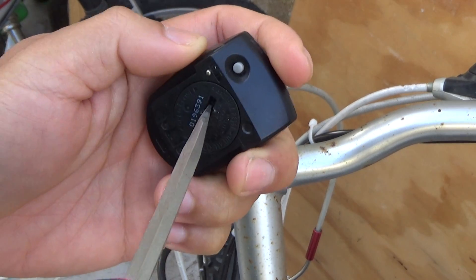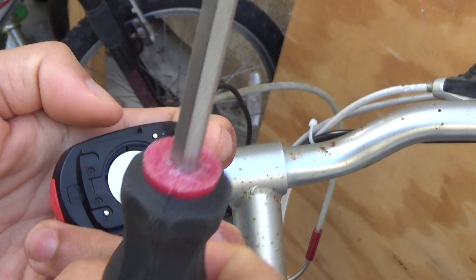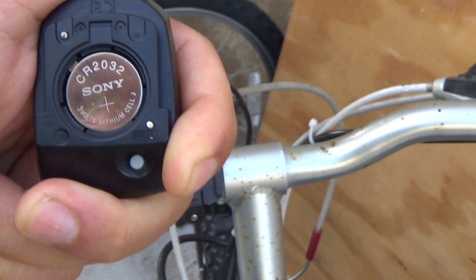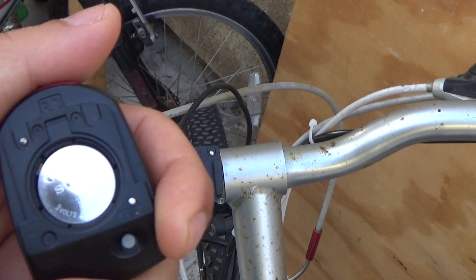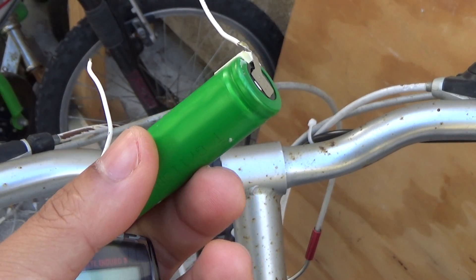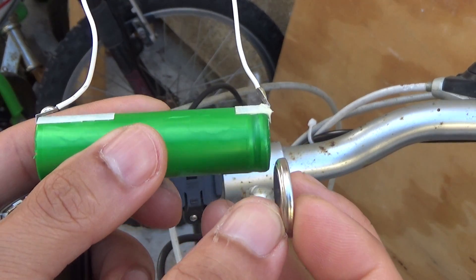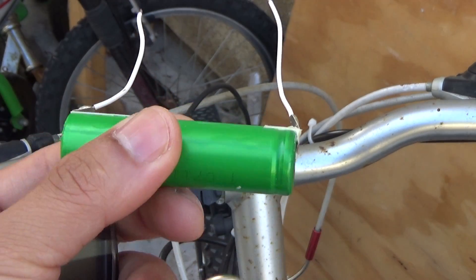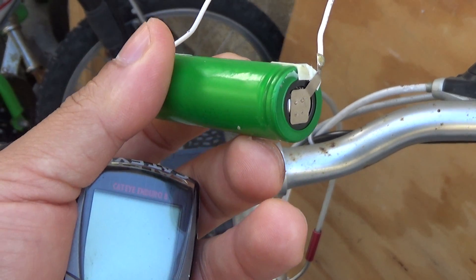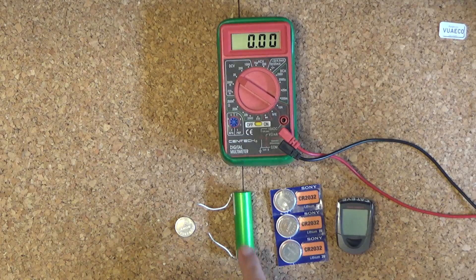Let me remove the cover to show you what's inside. It uses a CR2032 button cell battery — a 3-volt battery. This is the original battery I'm going to replace. You can see the size difference compared to the original button cell battery. We're going to use a much bigger battery to power this device, and it's going to basically last forever.